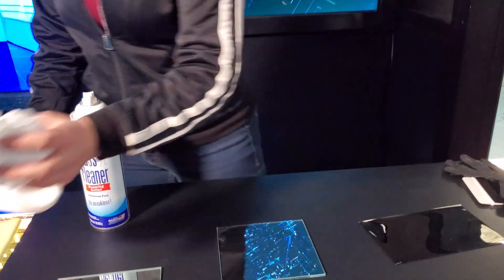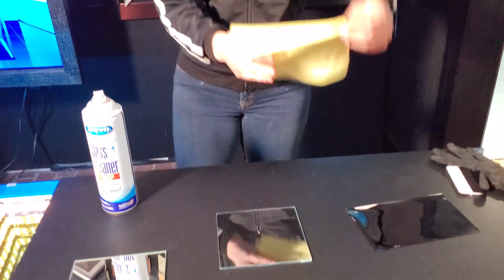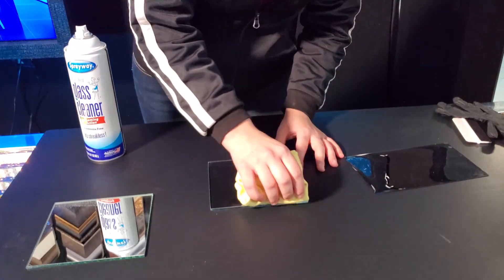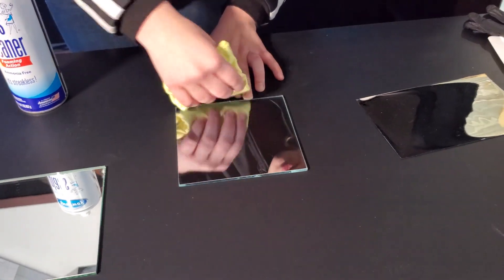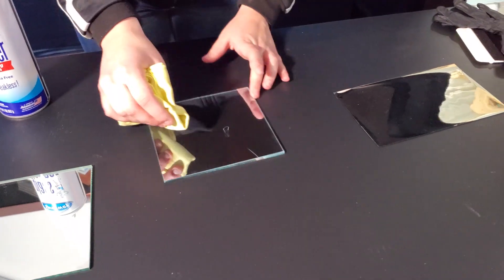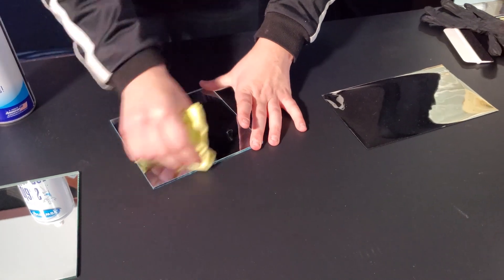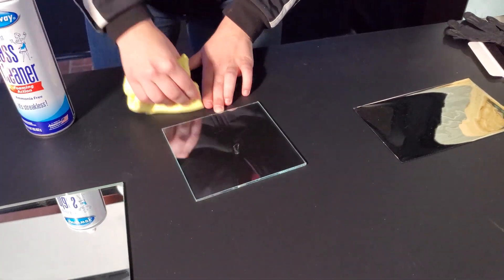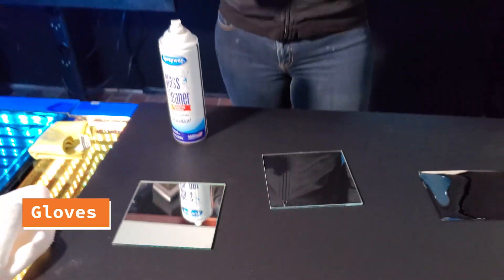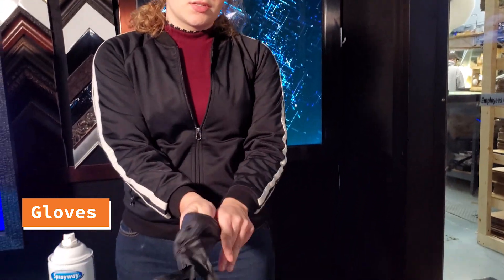You're going to want to make sure that it is spotless clean. Because if you have anything on your piece of glass, it's going to show up under the film — it's just like laying laminate down or vinyl. Make sure there's no fibers, no fingerprints, nothing. What I recommend is to put on a glove so that you don't get fingerprints on your glass or your film.